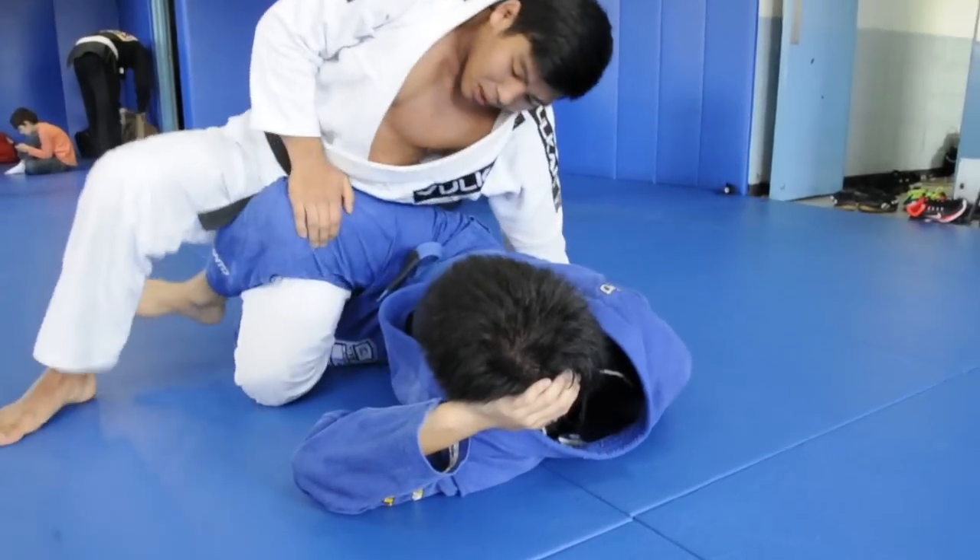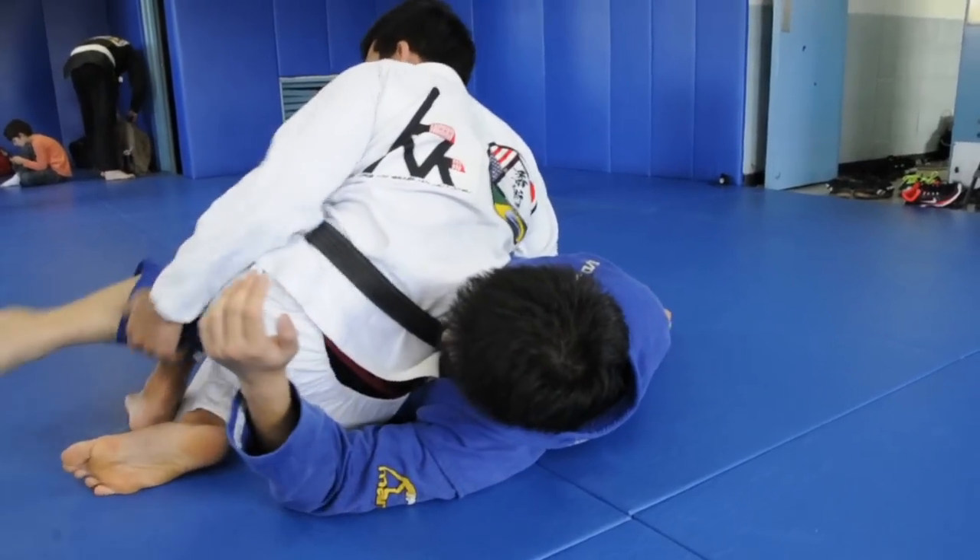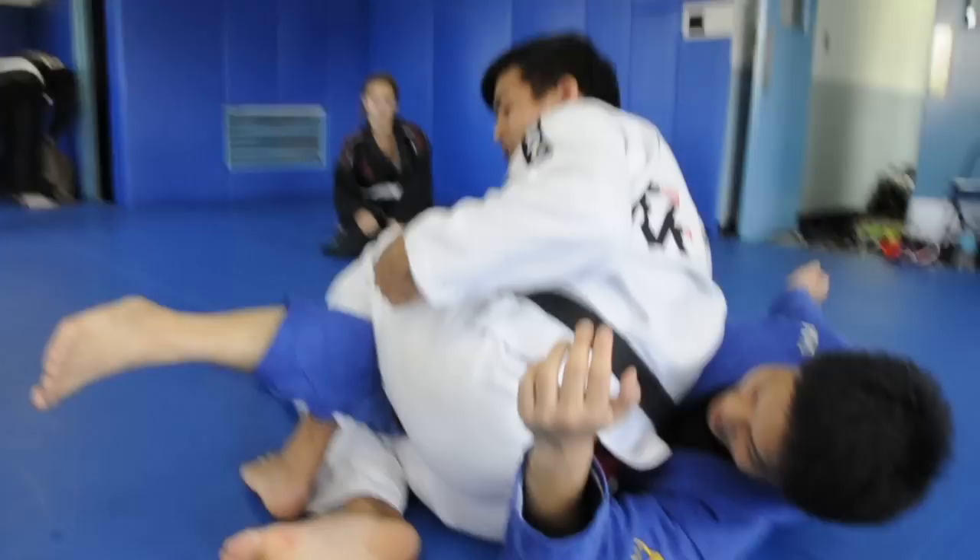I'm here, I go over the top, shoot the arm through, undo the foot, and I hook. I'll completely switch. Everything's in tight, pinching.